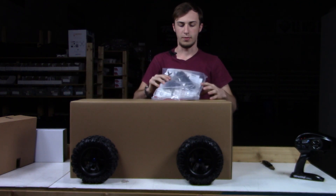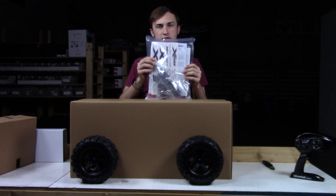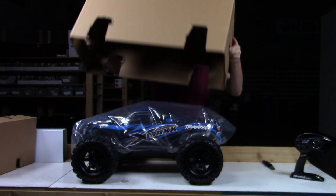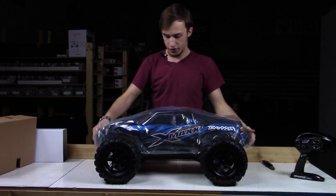We have a little goodie bag. Looks like some battery spacers, some tools, and miscellaneous manual, quick start guide, and some stickers. Let's open her up. There she is.